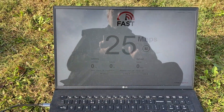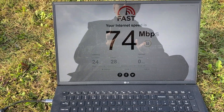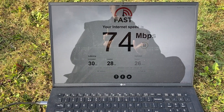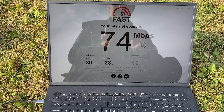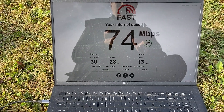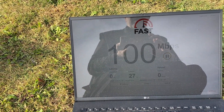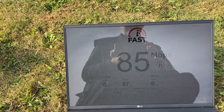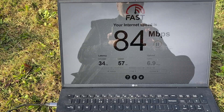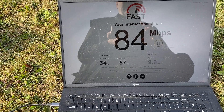I would say we're averaging anywhere between 60 to 120 Mbps. Obviously it depends on the satellite going over us. 13 up — let's try that again. So it rushes up to 120 and then kind of stabilizes around about that 80, 90, 70 type of level, with upload speeds of around 8 to 12 Mbps.